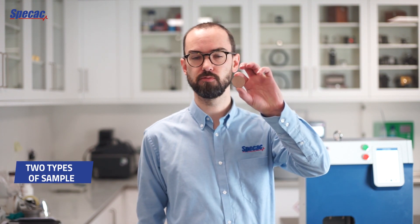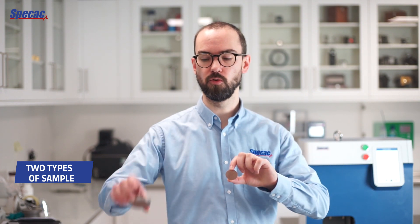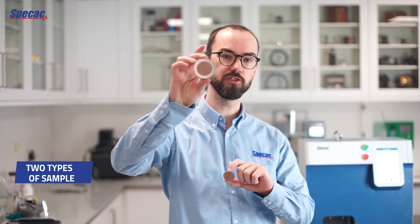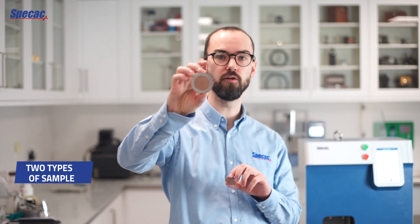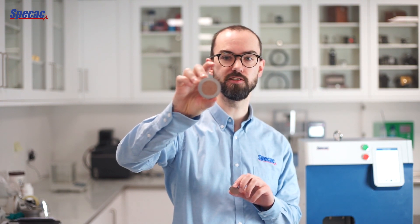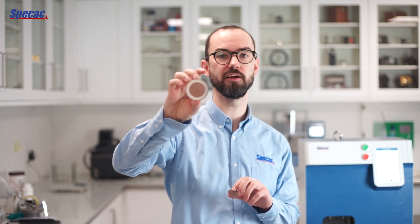There are two types of sample that you can press in the APEX 400. You can either press three samples in a standard pellet die, or you can produce your samples in steel supporting rings. The advantage of the latter is that these steel supporting rings are very easy to place and move into the pellet die, and they halve the number of steps required to produce a sample. So you can produce batches by having multiple rings and breaking the samples out after a batch has been produced.